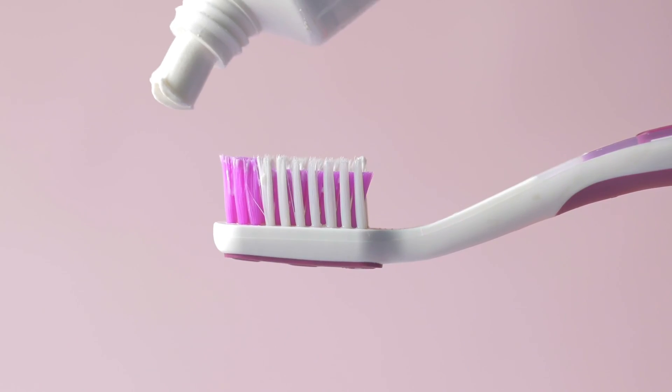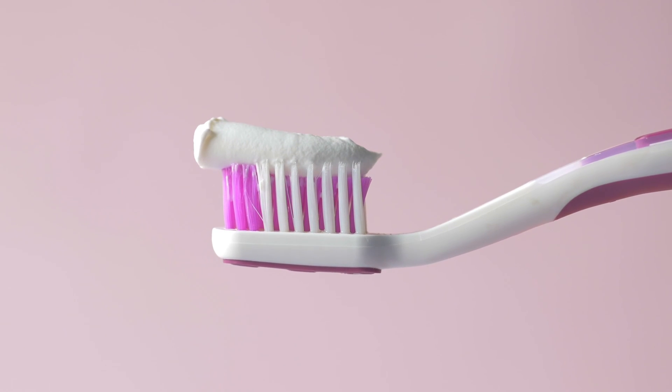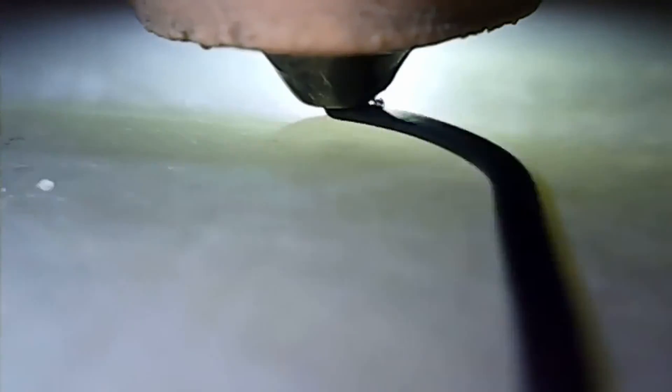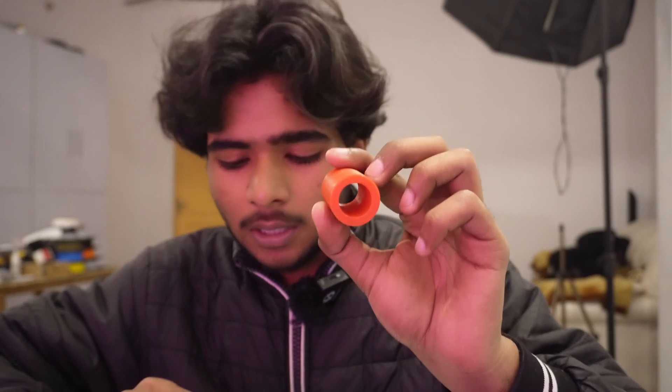3D printing is not as precise as you think. Just like toothpaste — you squeeze it out of a tube and it comes out round but it expands. Same thing here: there's a distance between the nozzle and the bed. As soon as the filament comes out of the nozzle — let's say 0.4 millimeter diameter — it expands.